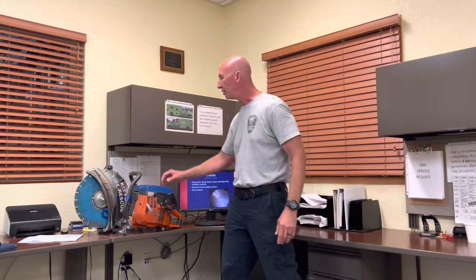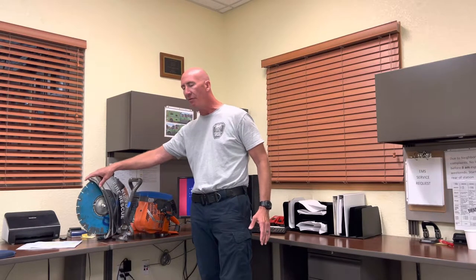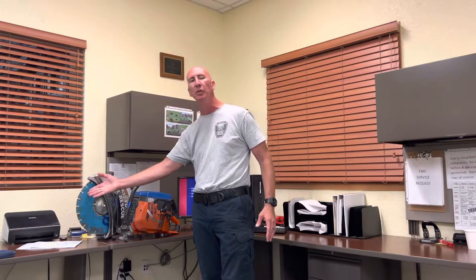This blade here is a diamond cut blade — the most versatile blade we carry. It cuts wood, steel, concrete, plastic, pretty much everything. That's why we keep it on. There are specific blades for cutting specific things; if you're going to be cutting heavy wood, you'd put the right blade, which would be a wood blade. But this diamond blade is the most versatile, that's why we keep it on.